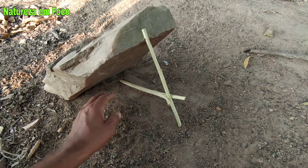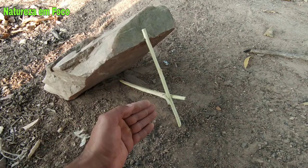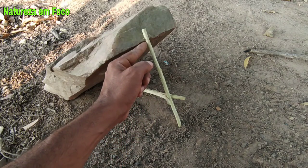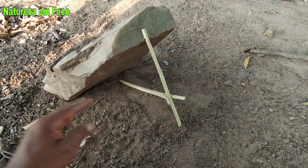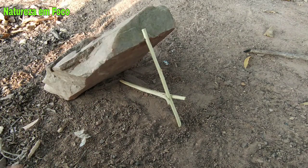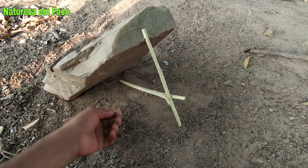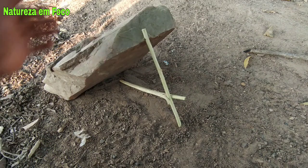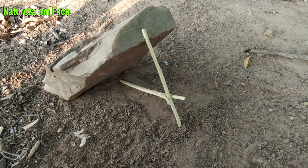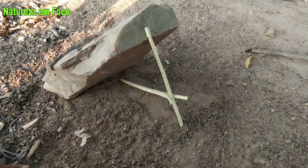O animal vem e vai tentar pegar a isca que está aqui dentro. Vai pisar aqui na nossa plataforma, vai exercer uma força para frente, empurrando essa pecinha aqui que tira o entalho da pedra. No que ele tirar o entalho da pedra, a pedra cai em cima do animal e o animal é morto na hora. É importante ressaltar que você pode pegar com essas armadilhas pequenos roedores e também pequenas aves. Dependendo do tamanho da pedra, você pega animais maiores, mas com a pedra desse tamanho, você pega apenas pequenos roedores ou pequenas aves.